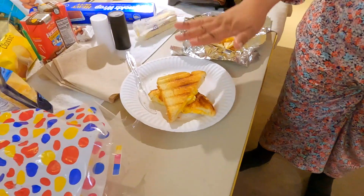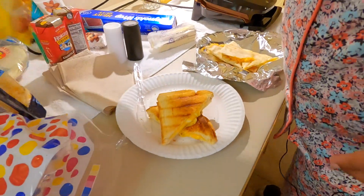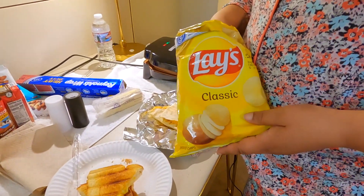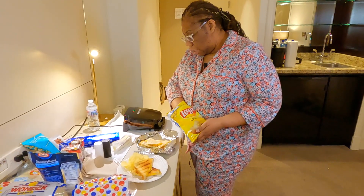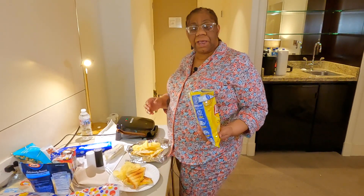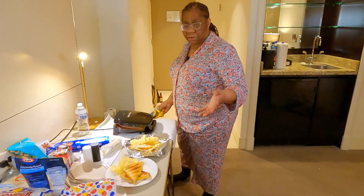His quesadilla is done, my grilled cheese is done, and we're gonna sit down and watch some TV. It's about 10 o'clock, we woke up late. I got some chips from the day before — we're gonna grab some chips and be happy until dinner. This is what I'm cooking today. C'est la vie, I love y'all, have a wonderful day, God bless y'all, and I'll see y'all next time!